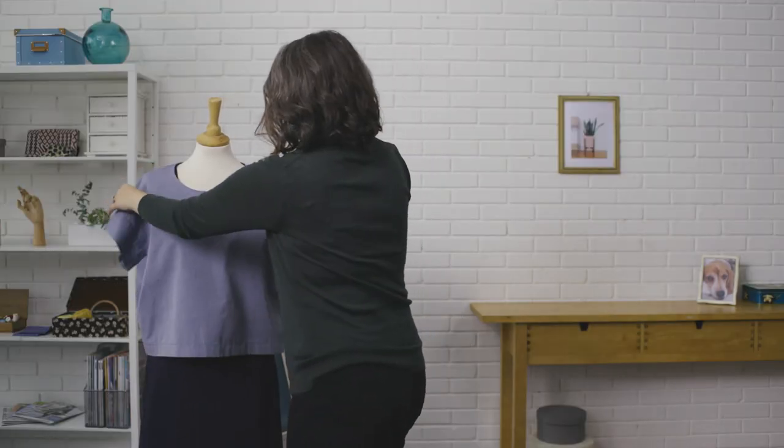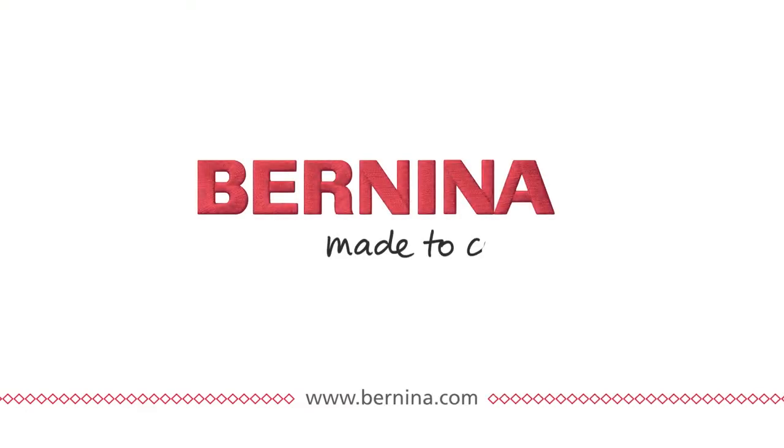People ask me all the time what the secret is to getting clean, professional-looking garments, and there's really no secret. All you need is practice and a good quality precision machine, which is why I only use Bernina. I finally have everything I've ever wanted. Bernina — made to create.